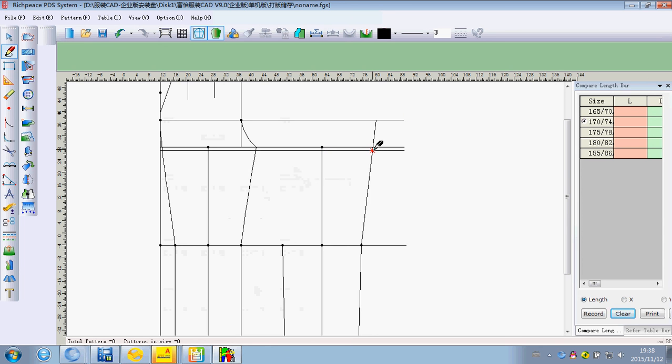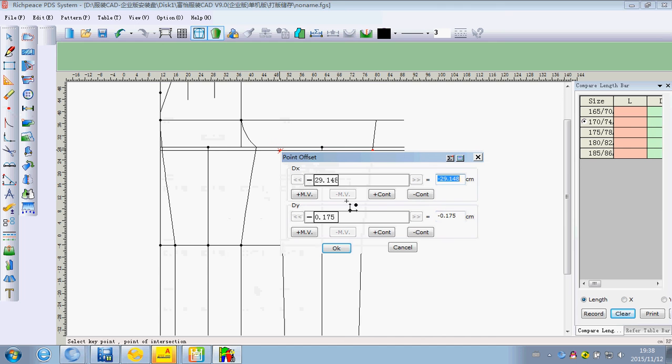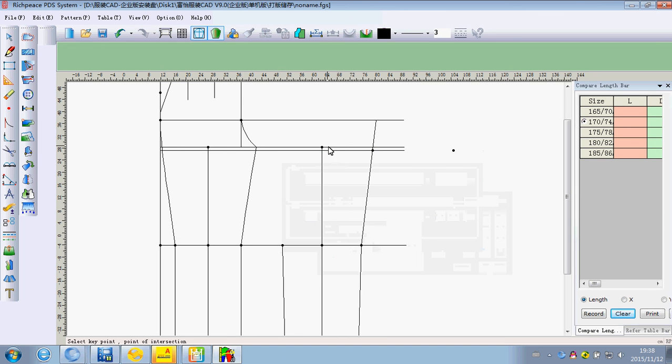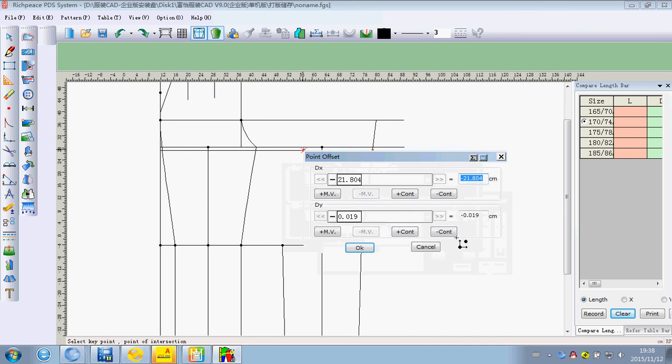We can use the line tool: click the left and remove the line to get a new line. We can input the formula, then click OK. We must pay attention to the direction, then click OK.